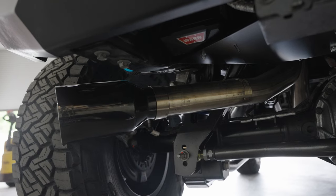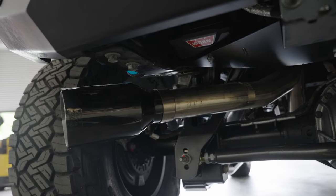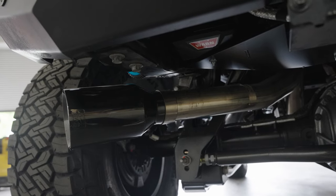Oh man, that sounds so much better. A little bit of that exhaust — just that tune and that exhaust opened up about 50 horsepower.